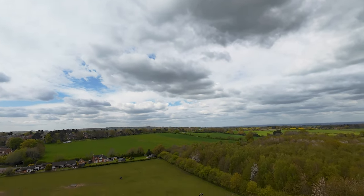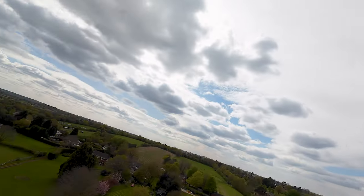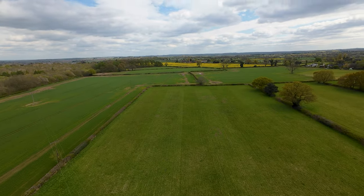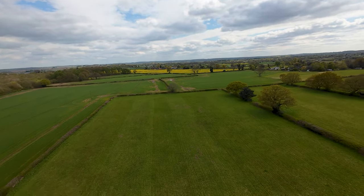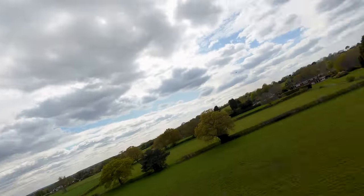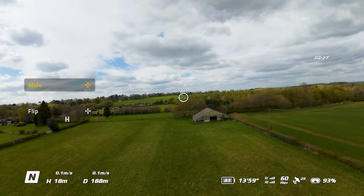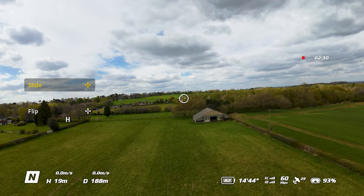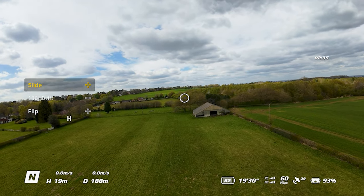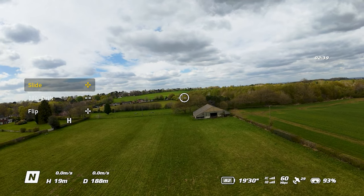This feels so natural controlling it with the motion controller - it's probably the most fun I've had with a drone ever. It does take a little getting used to, but once you do it feels very natural. Right now I have it in Normal Mode, and you can see that from the little 'N' icon at the bottom left of the screen that I'm seeing through the goggles - the image is absolutely crisp with these Version 3 DJI FPV goggles.